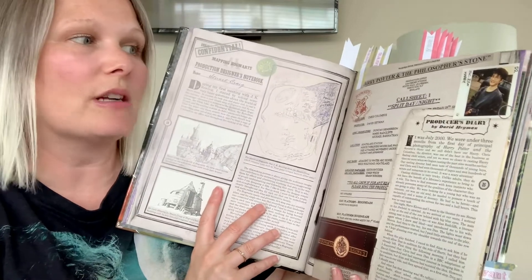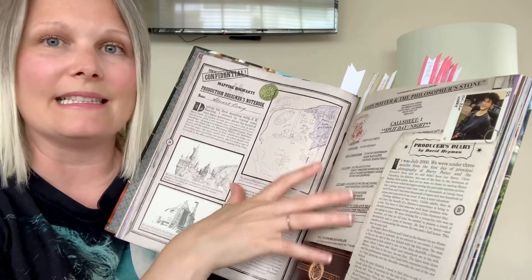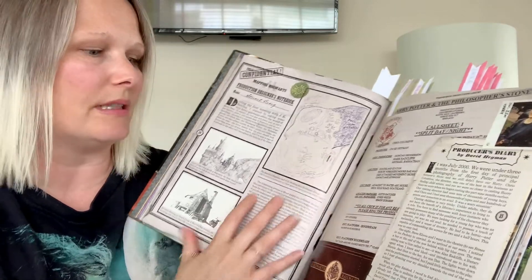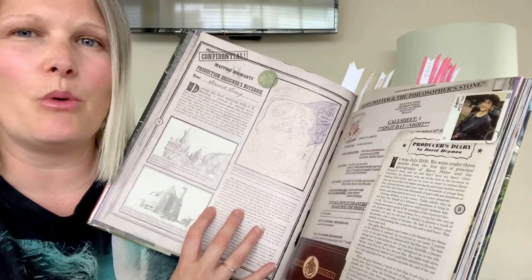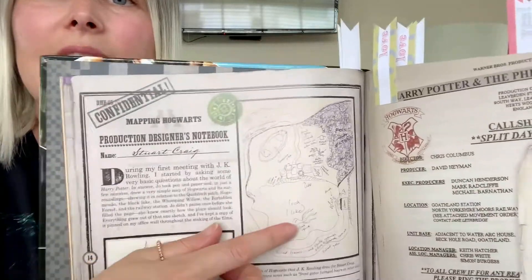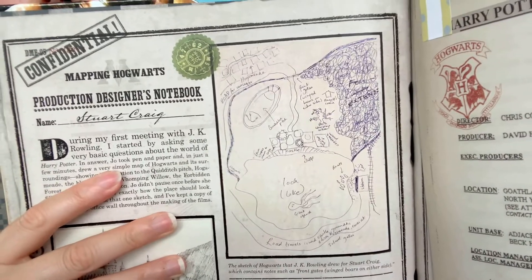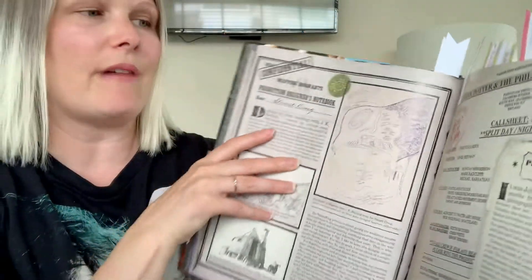This section I marked because it's from the behind-the-scenes people, not the actors themselves, so it gives you a bit more in-depth backstage information. But this specifically — this picture — was a drawing that JK Rowling did to show what Hogwarts was going to generally look like. So that was fascinating. Love that.